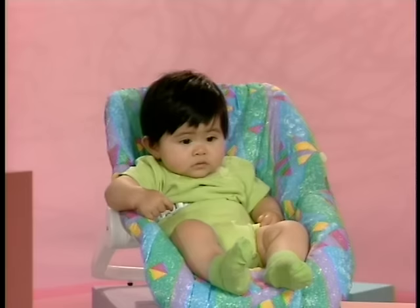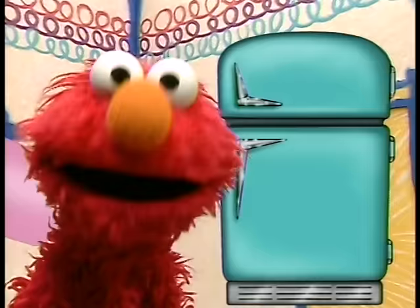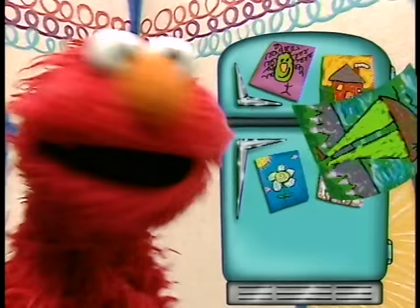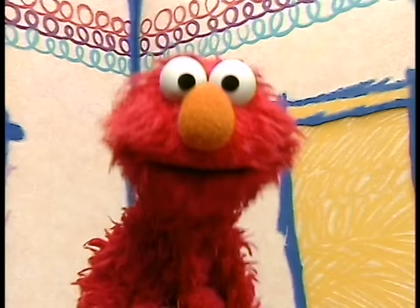Now Elmo has a question for you: How many drawings will fit on this refrigerator? Let's count them and see. That's one, a little girl. Two, a house. Three, a pretty flower. Four, a pig. And five — five drawings! And one elephant. Are you okay? Good. Great counting, everybody.